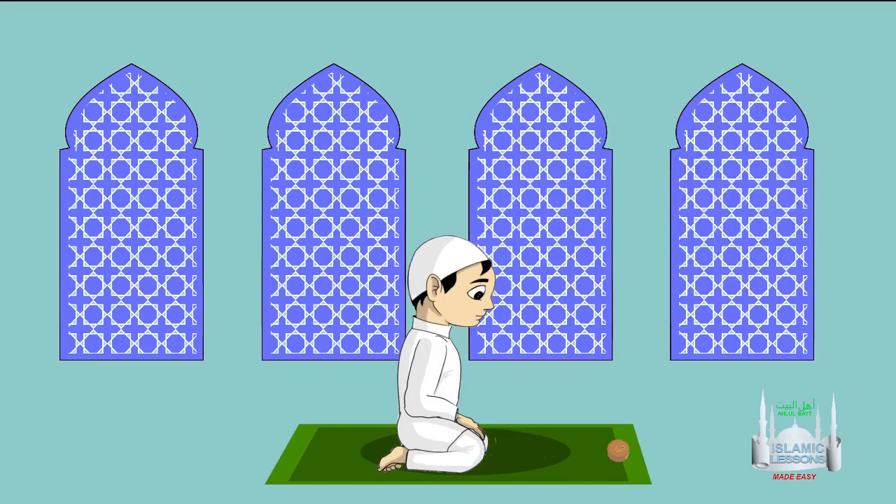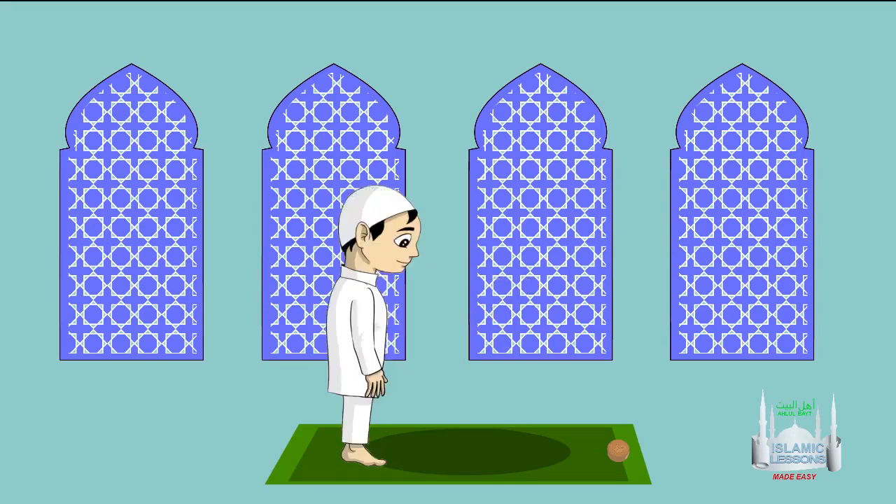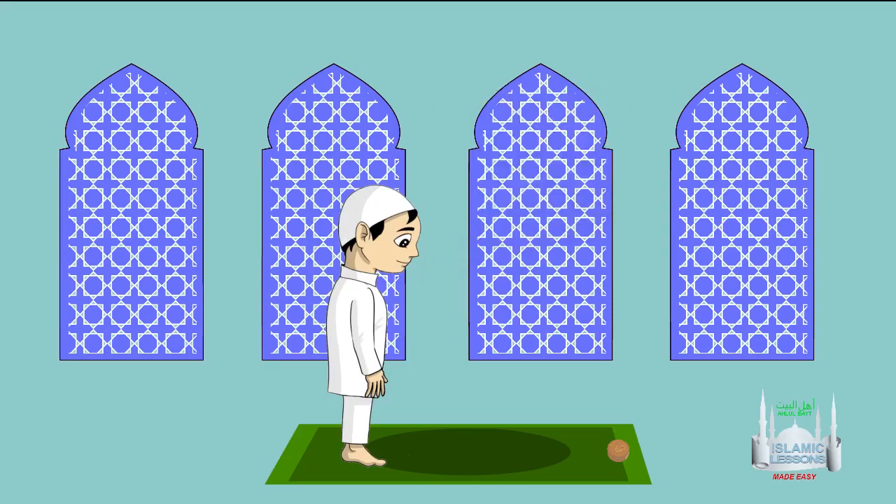If some important issue arises, one can separate the two sets of prayers with a gap. If you forget the tasbihat in a specific place, you can make them up in another place. For example, if you miss the tasbih in Ruku' and remember after raising your head, then recite 20 tasbihs in that place, and so on. If one does not know the complete surahs by heart, one can hold a book to read from until one learns them.